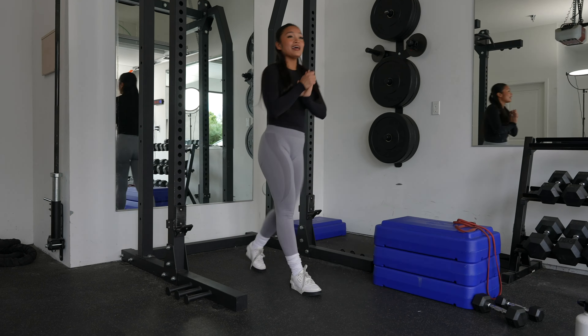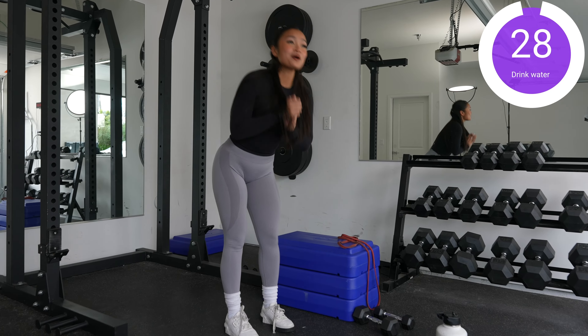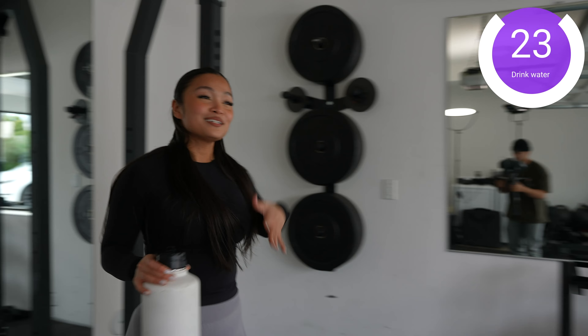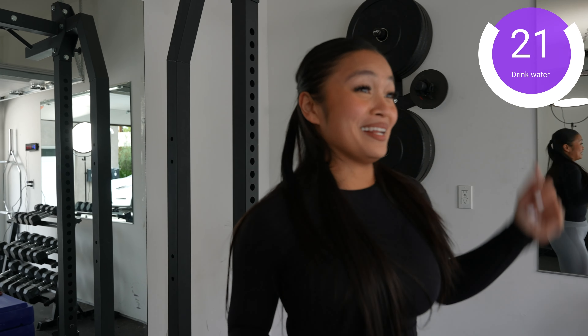All right, now you have your 30-second rest. Grab some water, breathe, and just prepare for the next round.